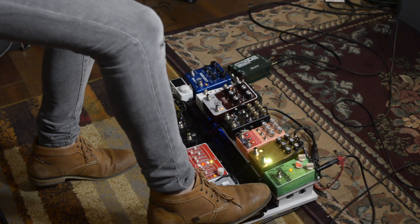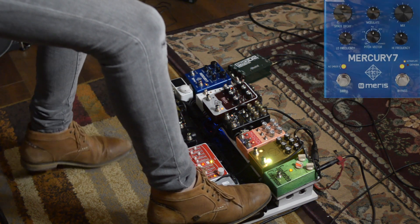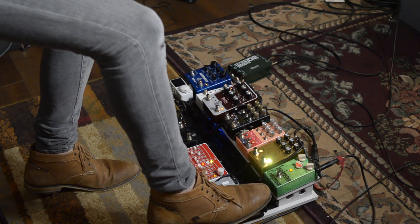The way I achieve this tone is using a volume pedal, a delay pedal, and a reverb pedal. The delay and reverb are after the volume pedal, so when I swell, the effect carries over.